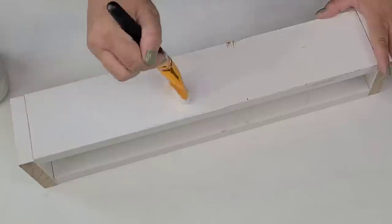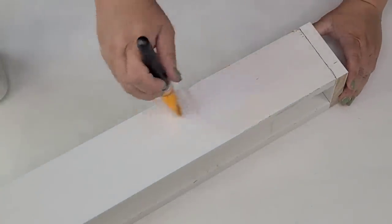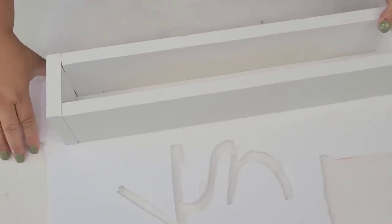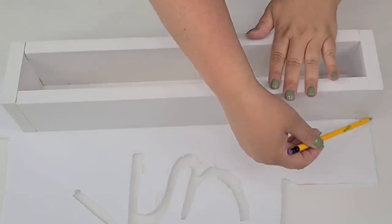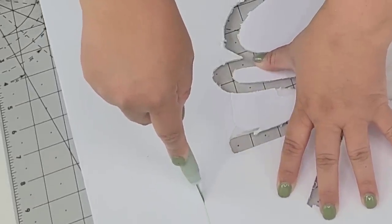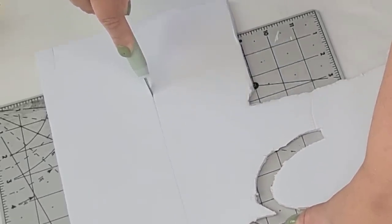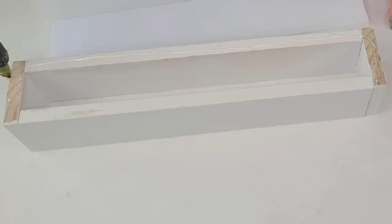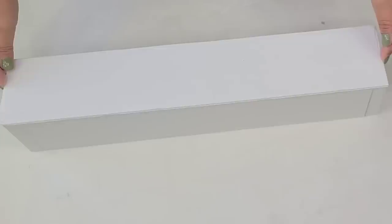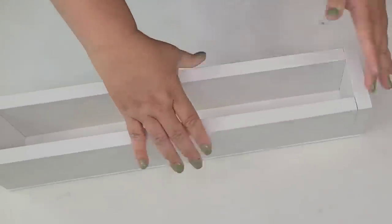I'm going to give everything a fresh coat of Rust-Oleum chalk paint in the linen white, just to freshen it up and brighten it up because it was a little dingy. Now I know the inspiration was black — I had every intention of painting it black, and then I thought I want to keep it, so I prefer white. You can certainly paint this black and be very close to the original. I cut a piece of foam core from Dollar Tree to fit the bottom and hot glued it, since what's going inside won't be heavy at all.